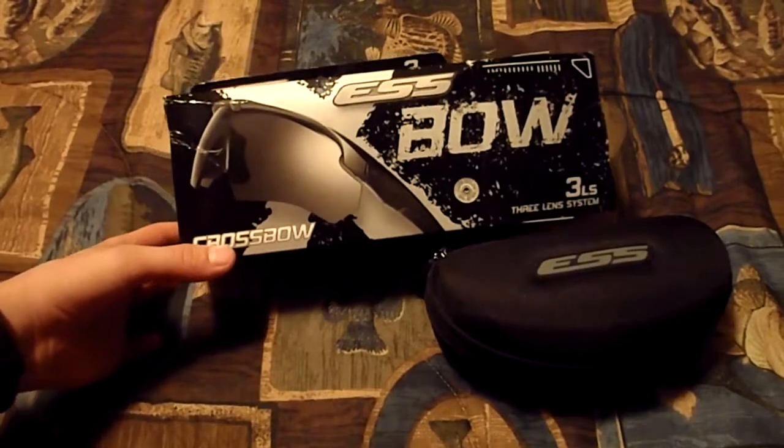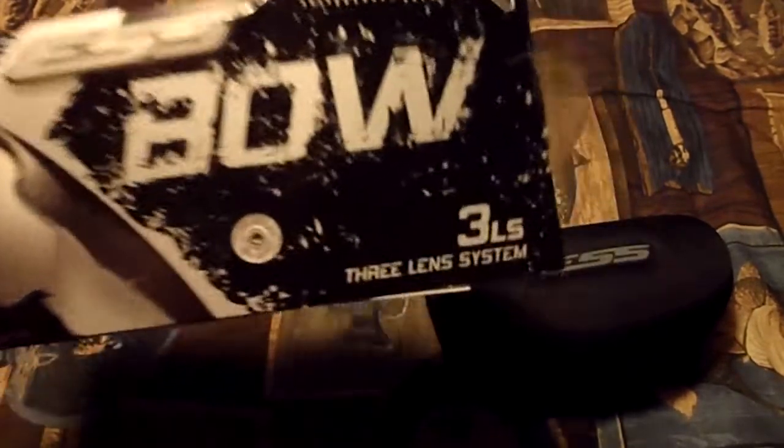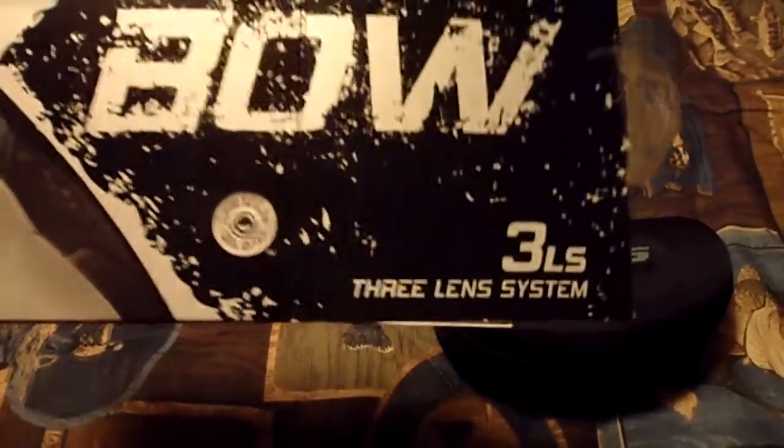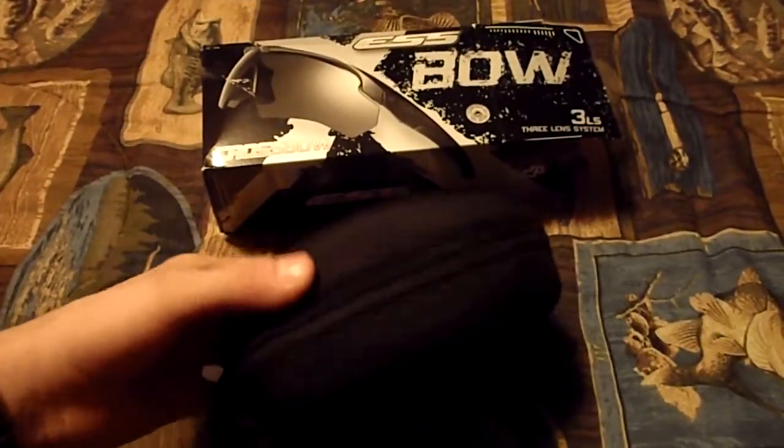So this is the ESS Crossbow Glasses. This is the 3LS — it's a 3-lens system. It costs a bit more; it's either this or the 2-lens system. But I'm getting one more lens for like 20 bucks more, so why not?